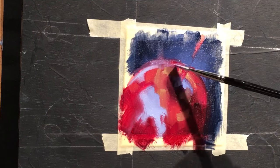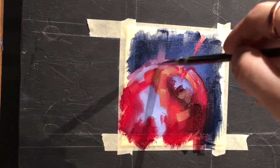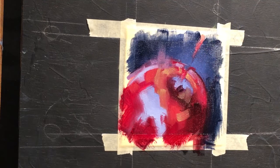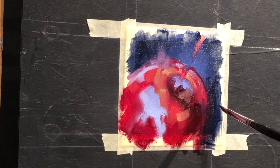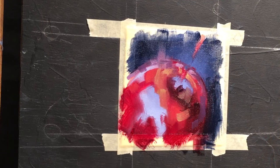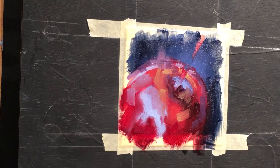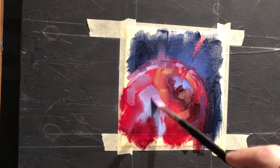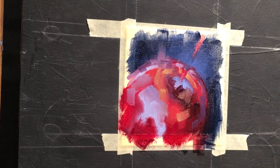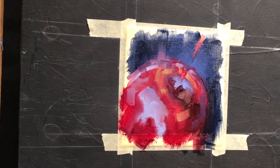Softening an edge up there and bringing in some lighter violets — you'll see me soften that edge a little bit more — creating a sense of glow. I'll provide a line there that really isolates it and helps it out. Putting the deep violets in the shadows as well, kind of tying everything together, and moving into some lighter violets within the red itself and into the reflection as well.